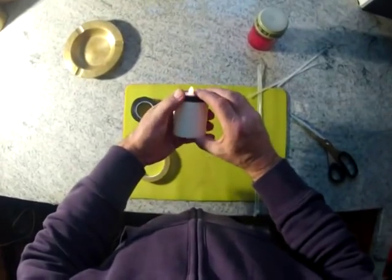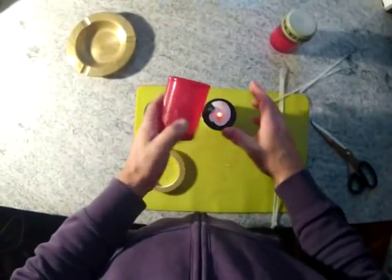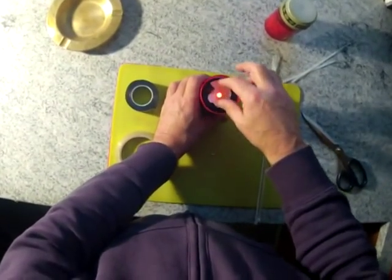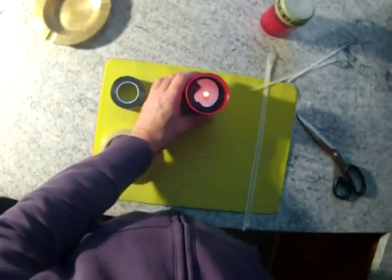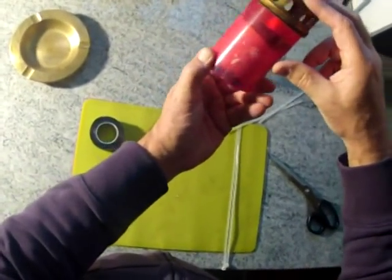So there we go — that's in there, all secure. Then get the outer shell, drop it in, put the lid on. Sorted.